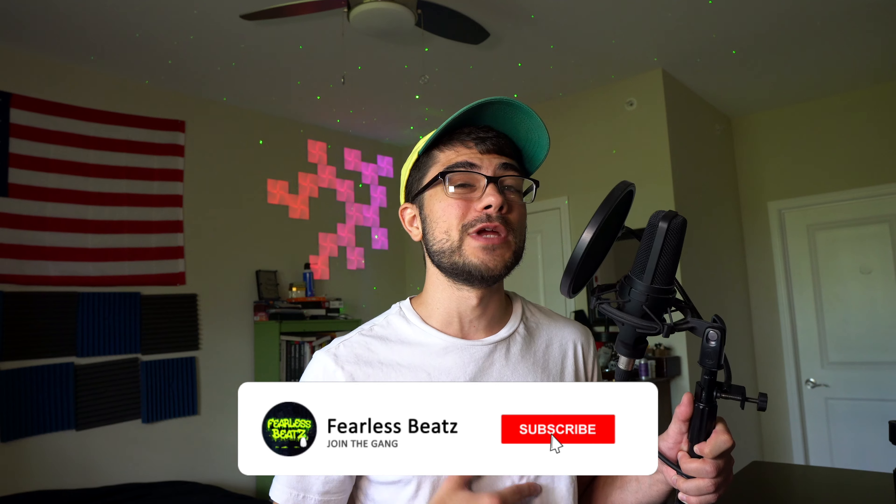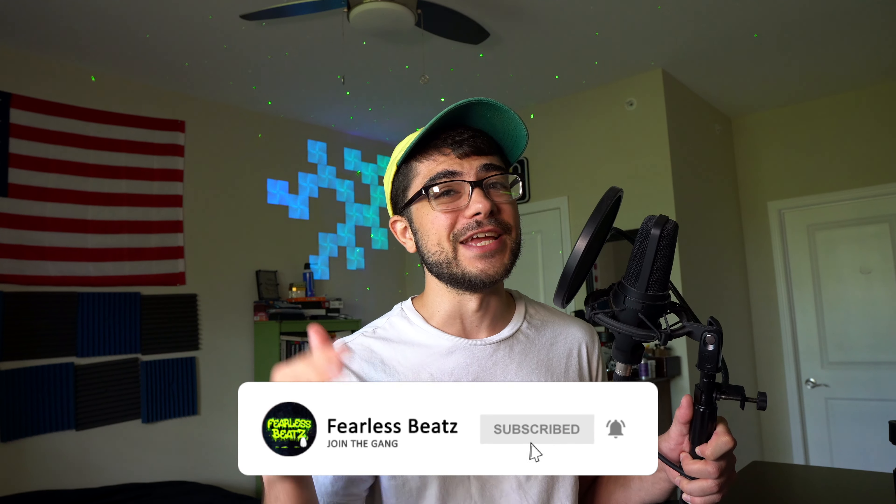If you are new to the channel make sure to hit that subscribe button because we are uploading videos like this every single week. My goal is to help you become the best music producer you possibly can, so we're putting out tutorials on every single topic to help you get there. I've been looking around at different 808 mixing tutorials and I haven't actually come across a lot of the steps that we're going to be talking about here that make your 808 sound super clean.